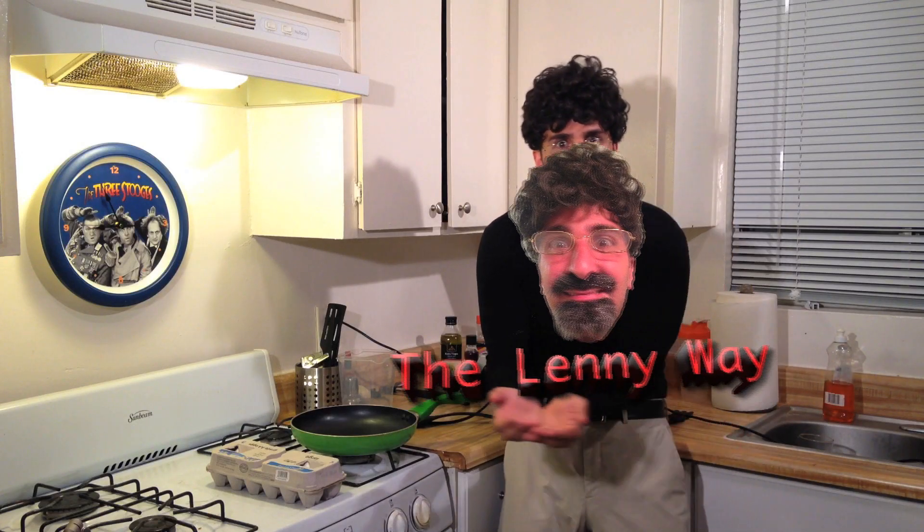Fellow YouTubers, welcome to the first episode of Learning with Lenny. And if you haven't guessed it yet, I'm Lenny. Today I'm going to teach you the art of cooking eggs. The Lenny way!